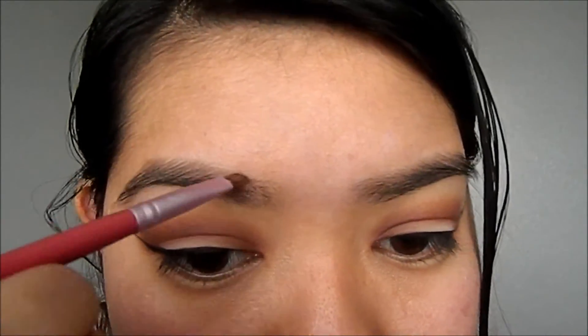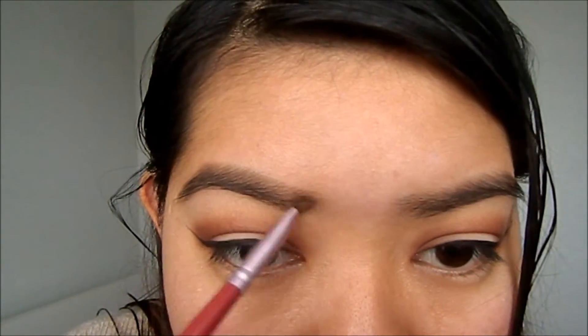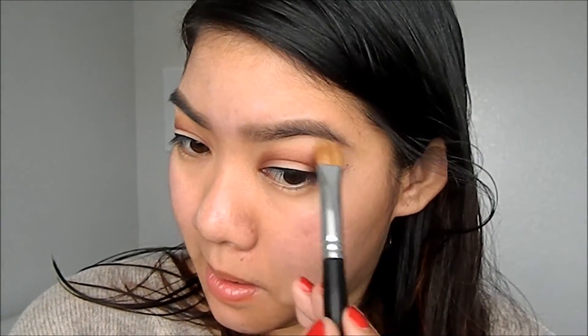Onto the brows — I'm using the Anastasia Beverly Hills Brow Powder Duo in medium brown and just filling in the sparse areas. Then I use a spoolie to blend the eyebrows, and then use a highlighter in the upper corner.